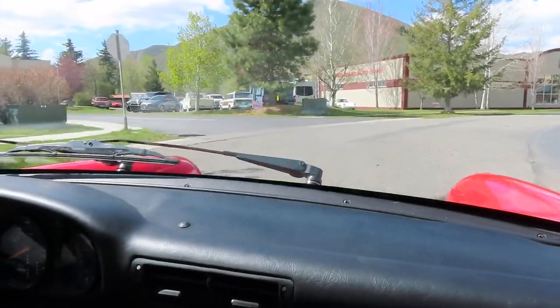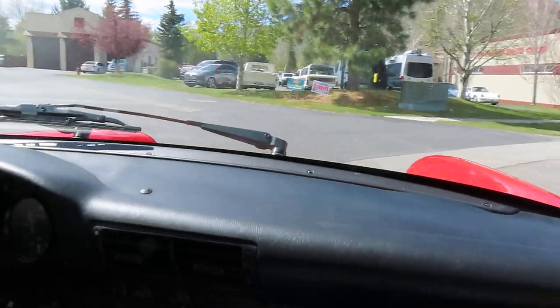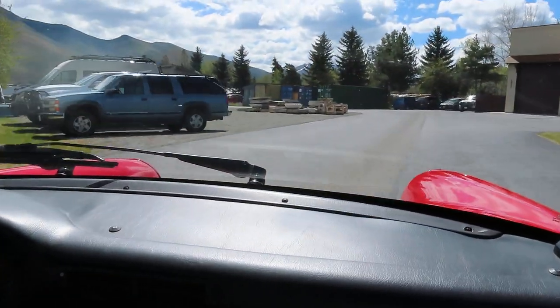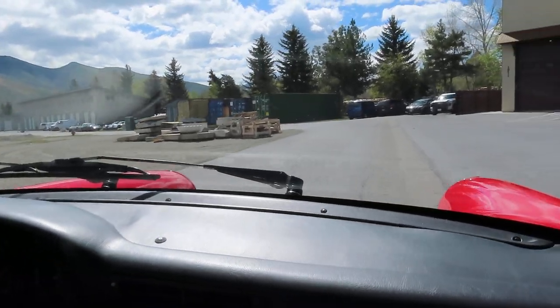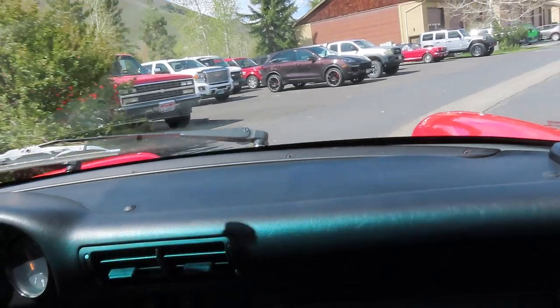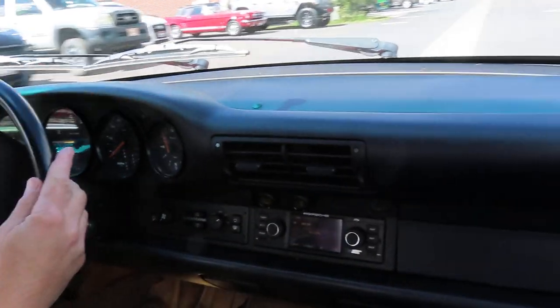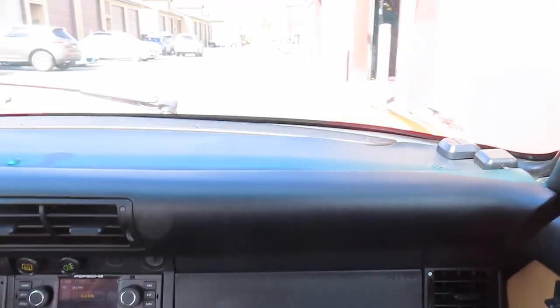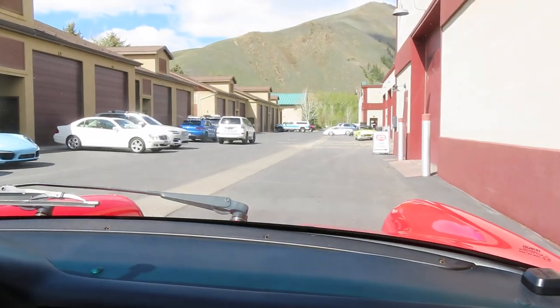No warning lights on the dash — this one's turnkey ready. We can ship it to you anywhere you are. So if you're interested and want this gorgeous car in your garage, ready for summer fun, give me a buzz. I'm Shep, 208-721-1973. Thanks for watching.